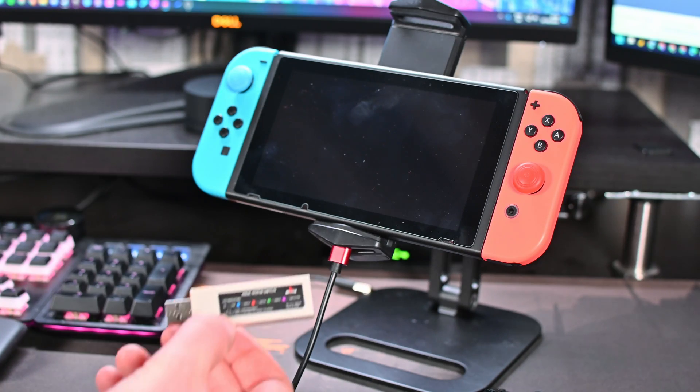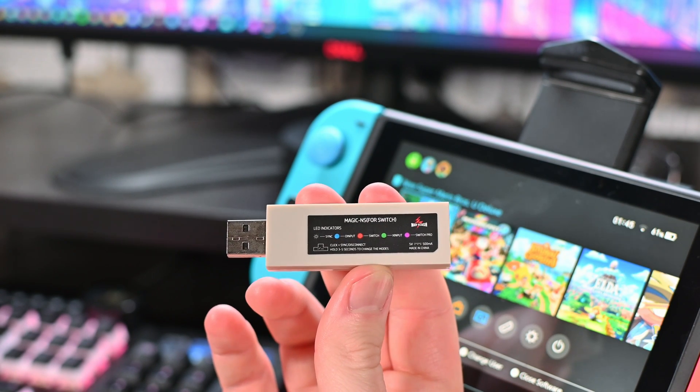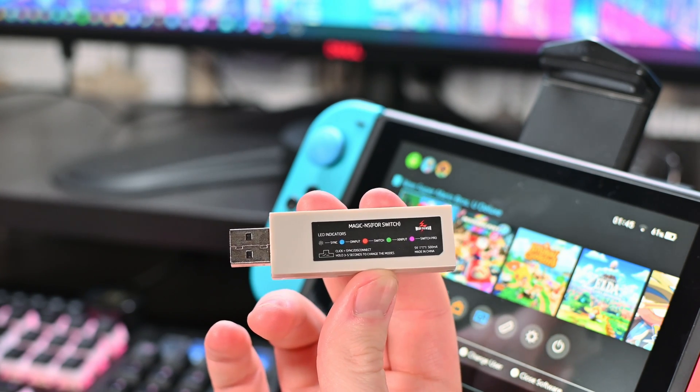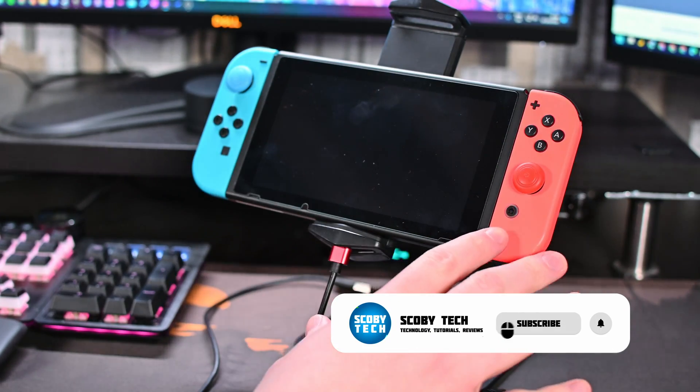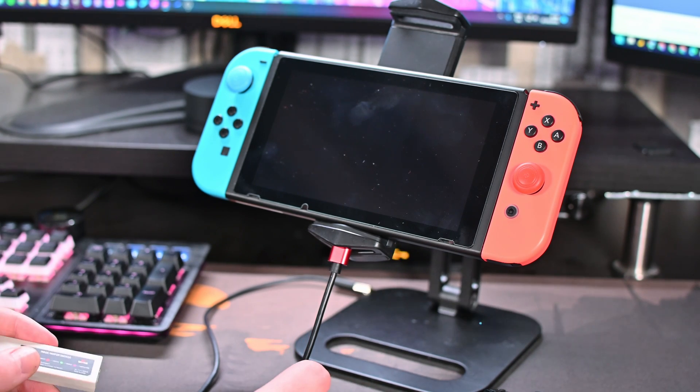For today's video, as mentioned, we're going to be needing the Magic NS USB stick. This is a super cheap USB adapter that we can use on our Nintendo Switch to use a lot of different controllers on it, and it's definitely something I'd recommend. I'm going to be doing this only on the handheld version, but of course using the docked version is very similar.